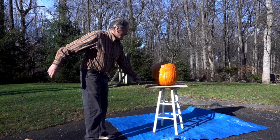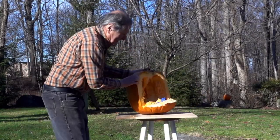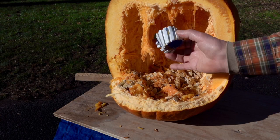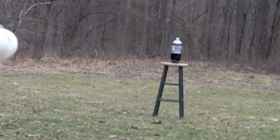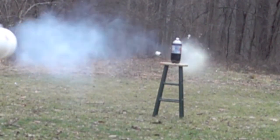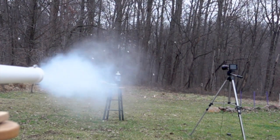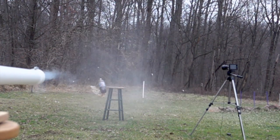Let's see if I can get my sabot back. Okay, that one's done for. I think soda bottles are one of my favorite targets. Of course, it's more fun if you actually hit them. And of course, it's always a good idea to remove the ramrod before shooting.